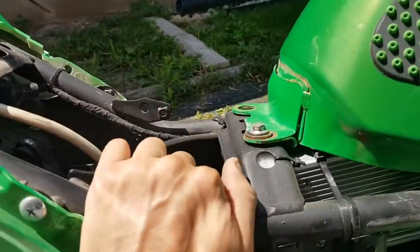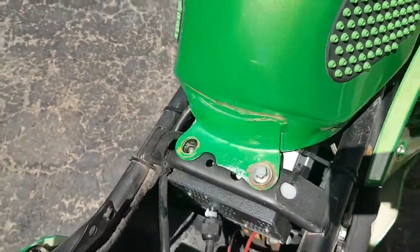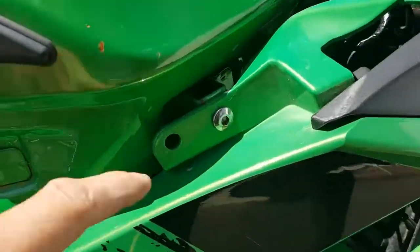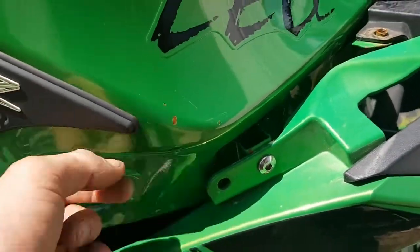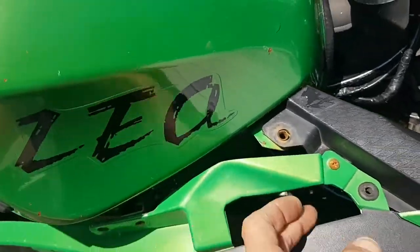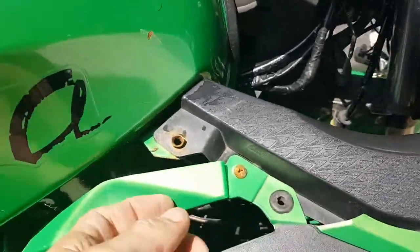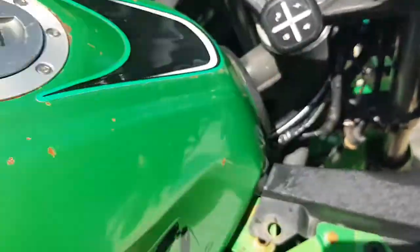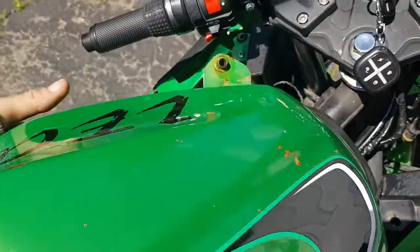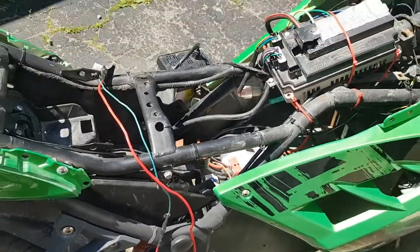Now we're at the tank. Normally - I've had this bike almost two years - you will have two nice bolts here that you want to take out. I can just twist mine out by hand. Then you'll have a bolt on either side of the tank. Lift your tank up from the back, but make sure it clears these little tabs right here - the tank goes under them. Then you can take it off.